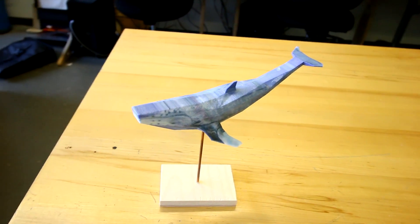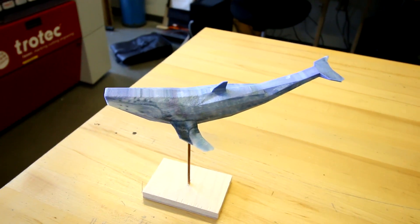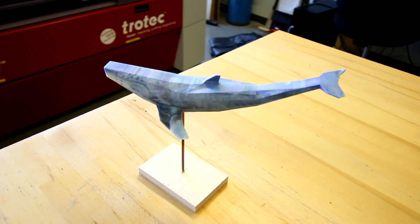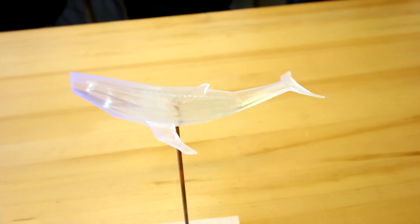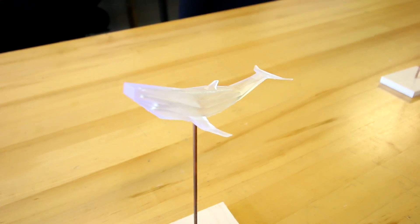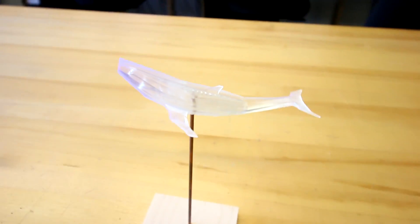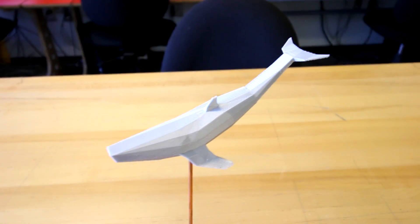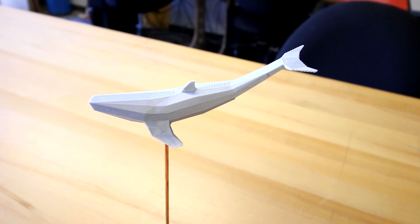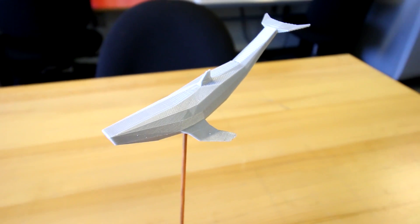We did a whale project where we made the same model on all of our different machines to show the differences. This one was made with our ZCorp printer — we were actually able to take a photo of a whale and put it on the side of the object, which you can see with the ink. This is our resin-printed whale, printed with clear resin — it has a slight purple luminous color but is mostly clear, and you can see the internal structure. Here we have our extruded plastic whale made on the Ultimaker 3 — all of the PVA support material was washed off afterwards.